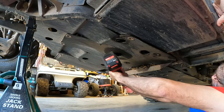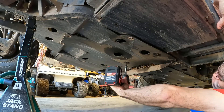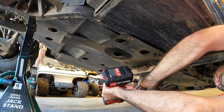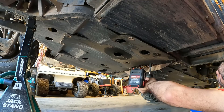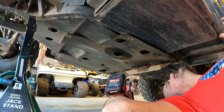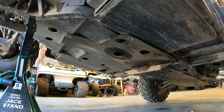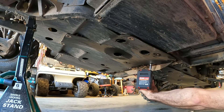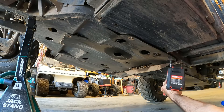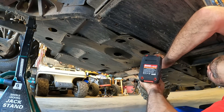We're going to take this whole plastic skid pan off here so we can get really good access to the bottom of this engine and see where this oil is leaking. The socket is too big — let's go get a different socket. Let's try this guy. Yeah, that's the ticket. Piece of cake. Piece of gravy.